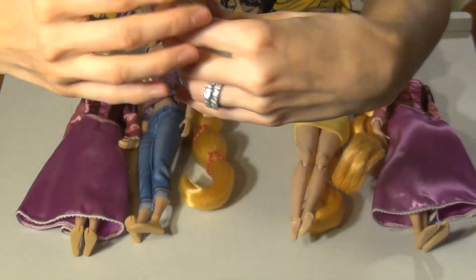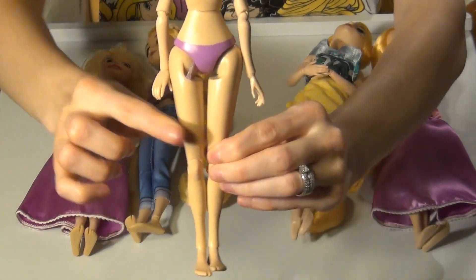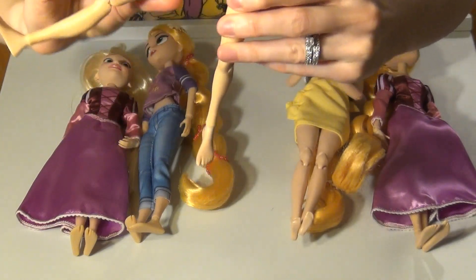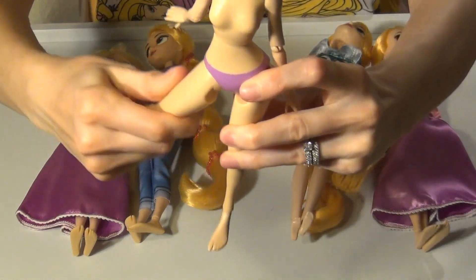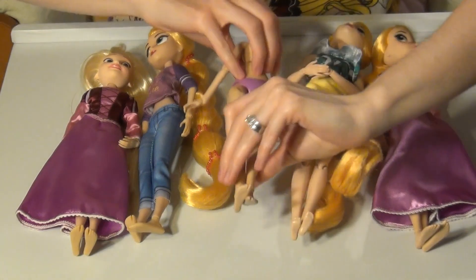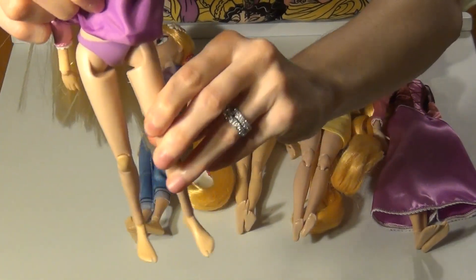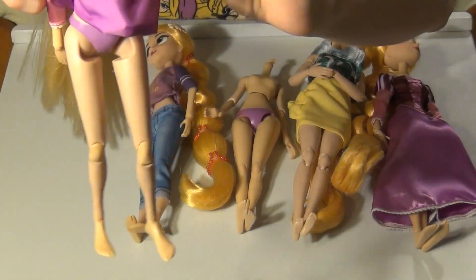The only difference between the Disney store body and the JCPenney one is this hip joint right here. This joint is very flexible on the Disney store one — you can rotate it, it's got really nice movement. The one from JCPenney is not as movable; that joint is really stiff. And that's the only main difference.